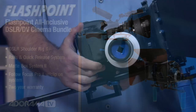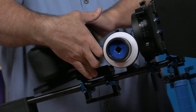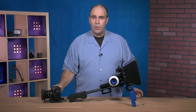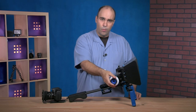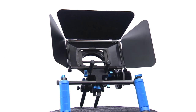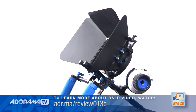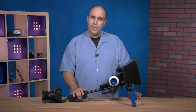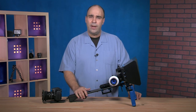It also has a quick release plate — push the button, slide the camera back, and it clears the trigger mechanism so you can transfer it to a traditional tripod using a standard plate. These individual pieces are $300 for the follow focus, $300 for the matte box, and $250 for the rail, but they also sell it as an all-inclusive cinema bundle for $600. If you're looking for a great starter rig, it's a very versatile system that gives you all the essential pieces you need to begin DSLR shooting.